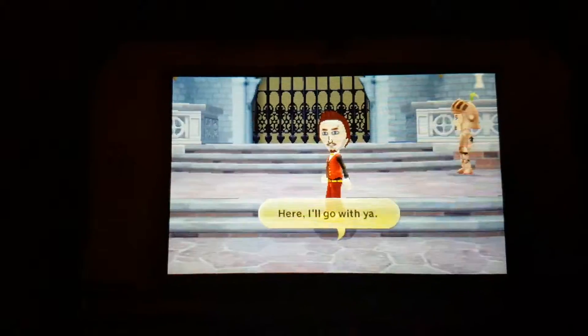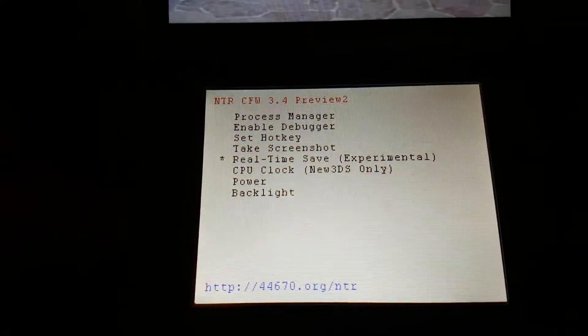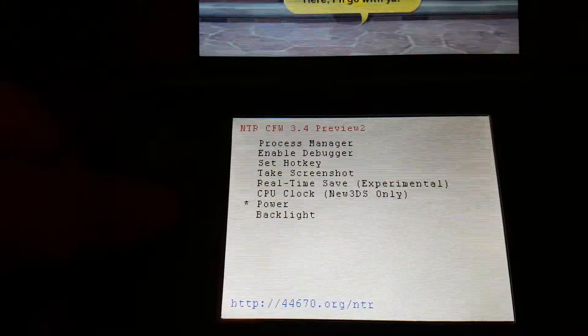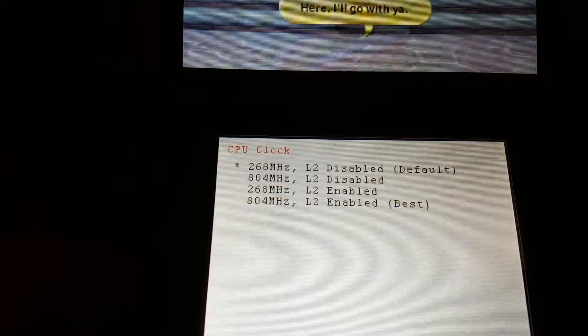Now that's running on the original 3DS hardware. So you press the two buttons together and it brings up a menu. It's easy to use in Luma — this is just for example the CPU clock, and it's set to 268 at the moment, which is standard.